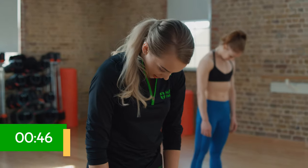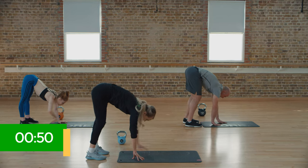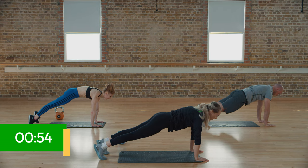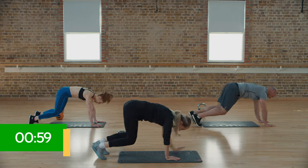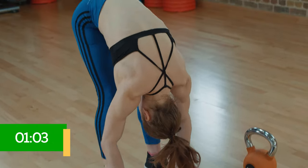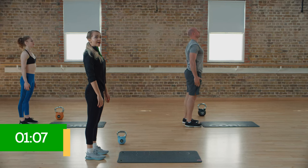Here we go — rolling down to the bottom, holding onto that mat and walking those hands out. Hold that plank nice and strong. Pull up those knees, bend the knees and walk back towards the back of the mat, then slowly roll up and we're going to add onto those movements.